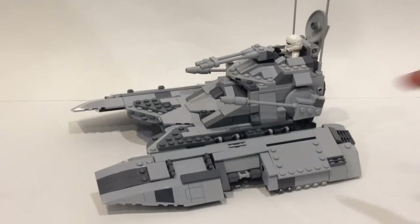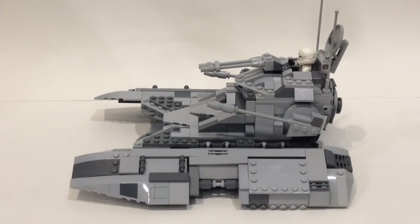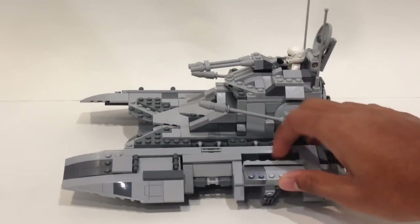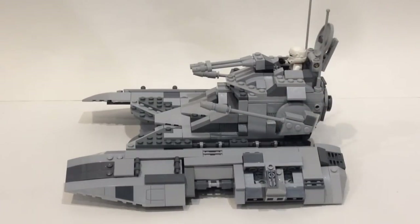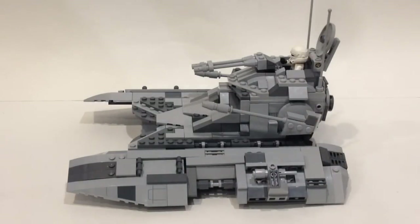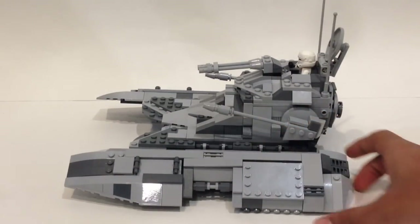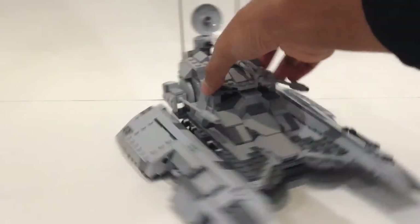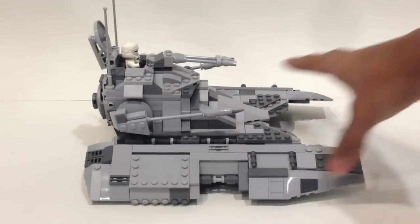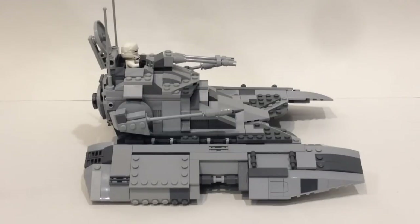Moving along to the back, this is where our first play feature comes in — also seen in the original set. You can flip this section around, which reveals a section for your missiles. I didn't put the missiles in, but they're just flick-fire missiles that fit in like so, and they're nicely concealed in the very back. The other side section is exactly identical — the same panel flips around to reveal a flick-fire missile.